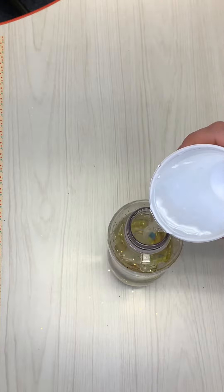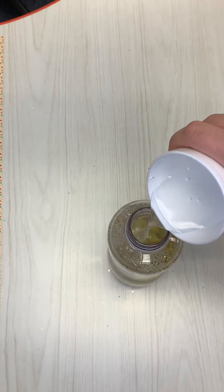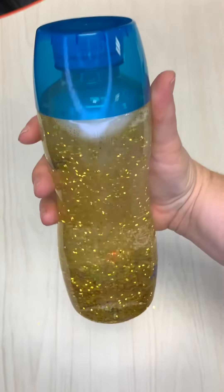Now we'll fill the rest of the bottle up with water. We'll tighten the lid and give it a last shake. Our bottle is ready!